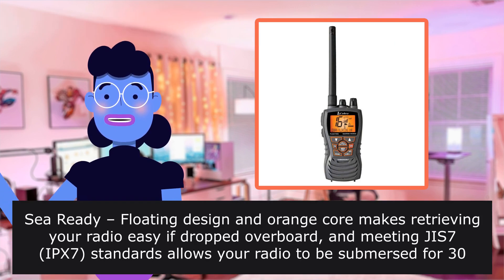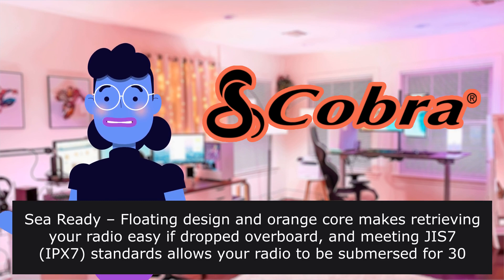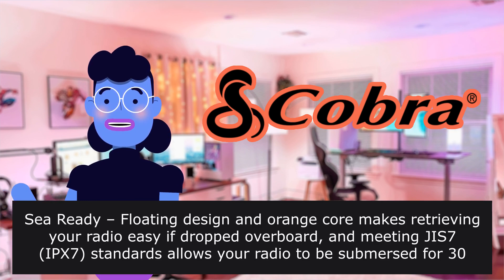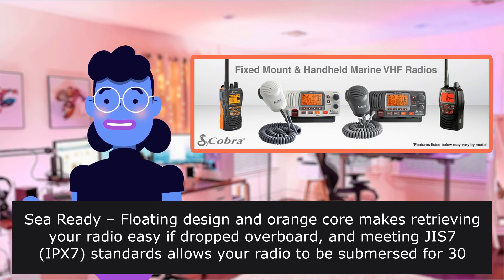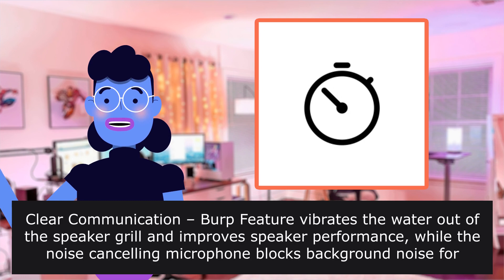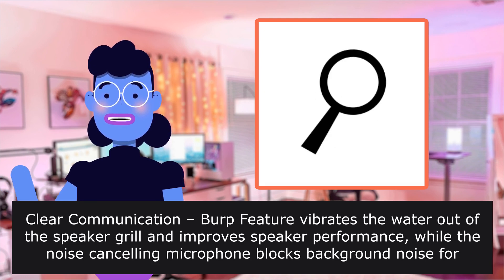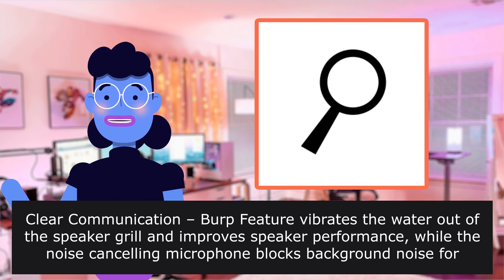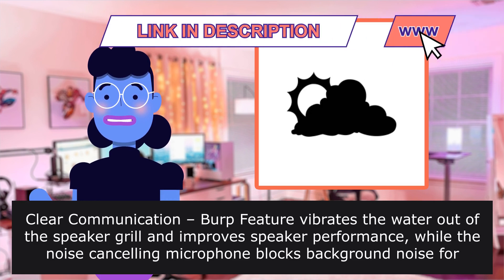The sea-ready floating design and orange core makes retrieving your radio easy if dropped overboard, meeting JIS IPX7 standards, which allows your radio to be submerged for 30 minutes at one meter deep. The burp feature vibrates water out of the speaker grill and improves speaker performance, while the noise-cancelling microphone blocks background noise for clearer conversations.